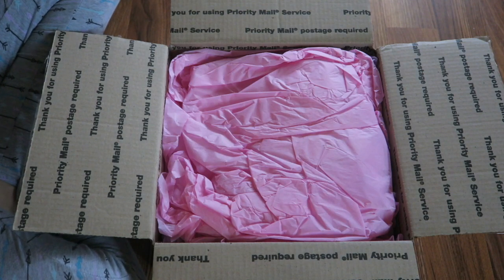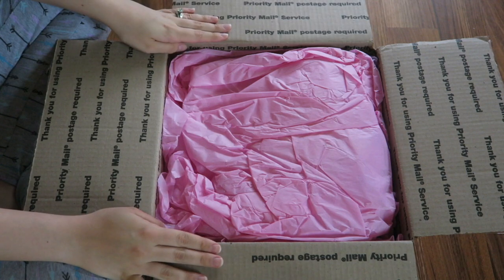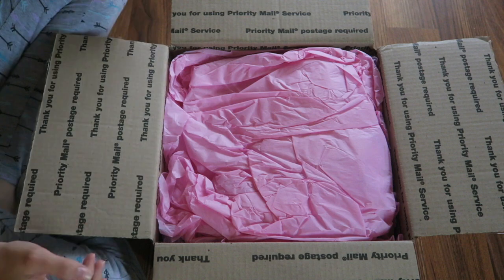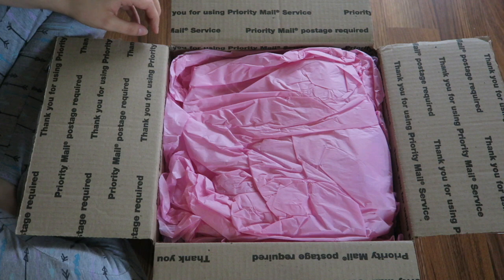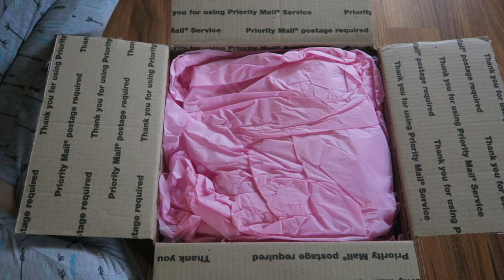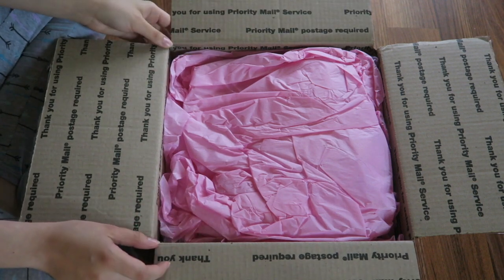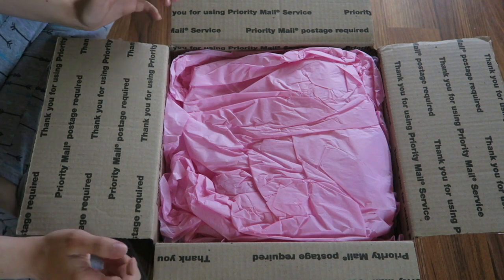Hey everyone, I have a box opening today. This is a baby I am super excited about because it is a sculpt that I never thought I'd get the chance to own, and now here I am about to open one. I'm really excited. I already took out her envelope with her picture from her artist and her certificate of authenticity because I don't want you guys to know who she is — I want it to be a surprise. I'll show those to you all at the end of the video when I'm done unwrapping her. So let's get right into this.